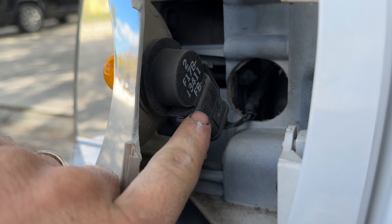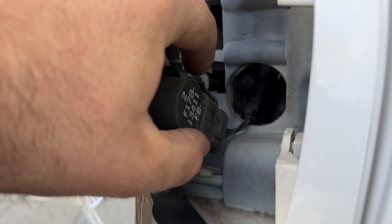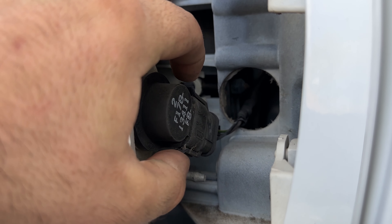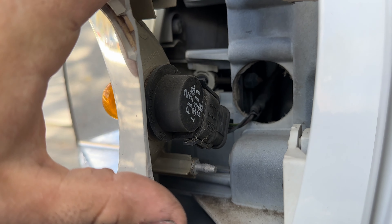We're going to go ahead and use a Torx bit on an extension. I've just got my ratchet, an extension, and then the T20 Torx bit. We'll go ahead and drop that down in there and loosen that bolt all the way out, then pull that little screw out.